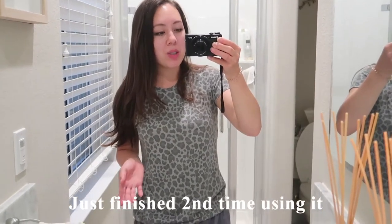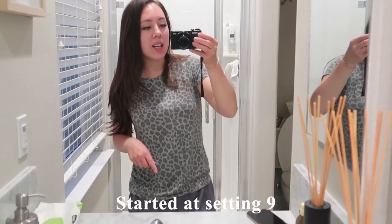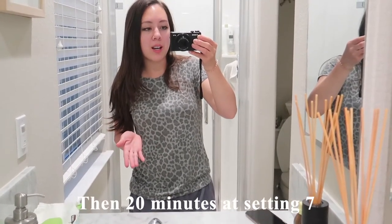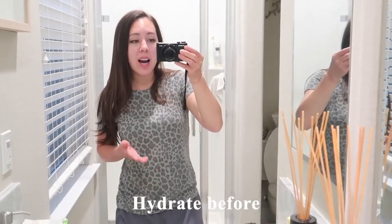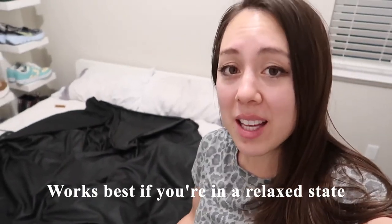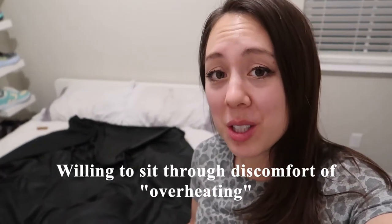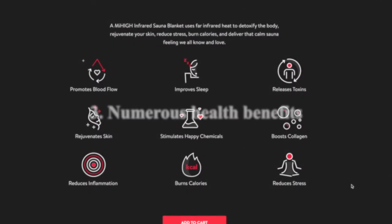I just finished my second time using the sauna blanket. I wore shorts and a short sleeve shirt. I started at heat setting 9, then turned it down to 7 and stayed there for 20 minutes. I would highly recommend drinking a bunch of water before doing this — I didn't and could only last 20 minutes before feeling a headache. This product takes patience and works best if you're relaxed and have time to chill out. You have to be willing to sit through the discomfort. It's great because it's convenient, you can do it at home, it's a one-time cost, and it has a bunch of health benefits.